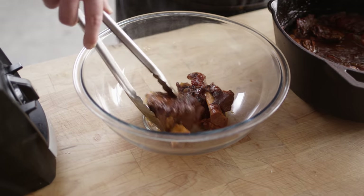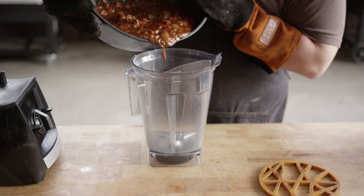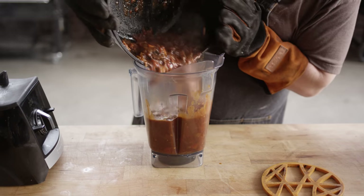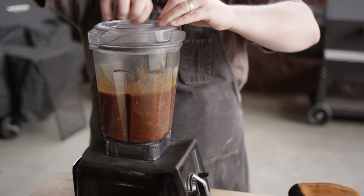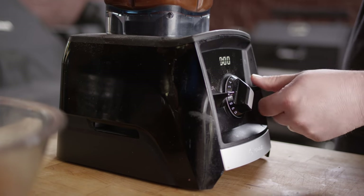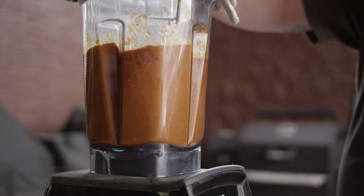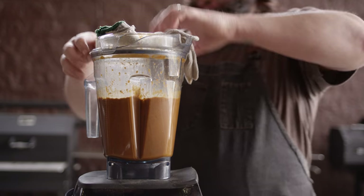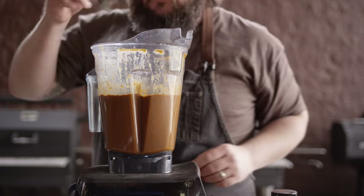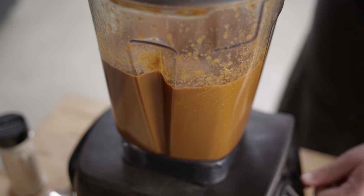So what I'm gonna do now is take our lamb shanks out and set those aside. Then we're gonna take this braising liquid and turn it into a sauce. We're gonna transfer all this over to the Vitamix. I'm gonna take the little lid off because when you're blending hot stuff, it tends to want to explode. It's gonna need a little bit of salt — let me get a taste first. That's tasty. Super earthy. It doesn't need much salt actually. Those chipotles have a nice little kick to them, but it's not overly spicy. Our sauce is all set.